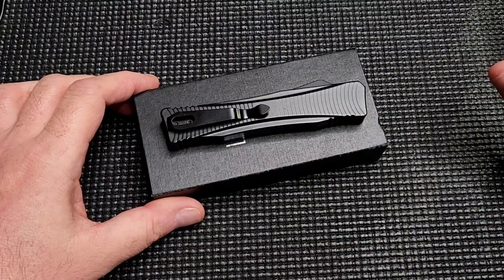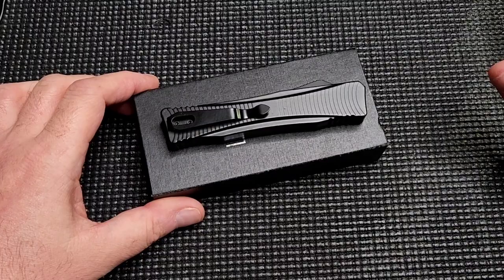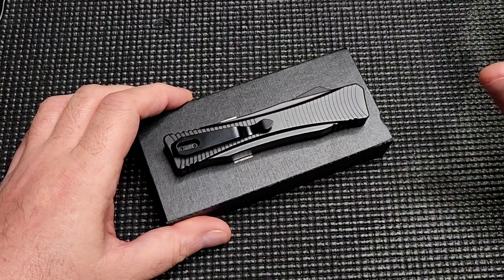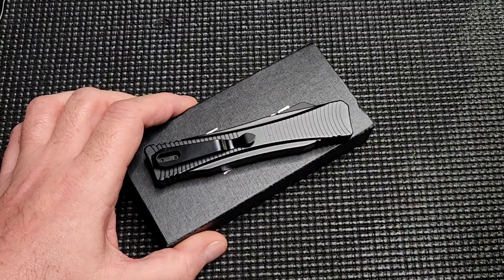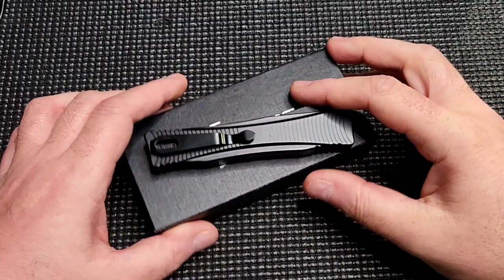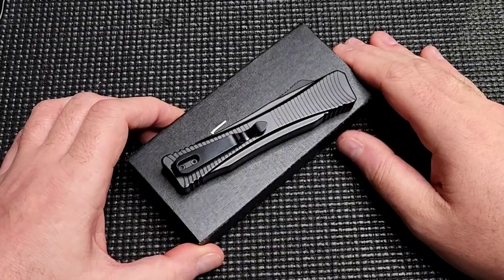We're going to be looking at a sweet little budget knife from Boker Plus. This is an OTF, and I would go as far as to say that this might be my top choice for entry-level OTFs. This is the Boker Plus Falcon, designed by Raymond Lotak. I am not familiar with his stuff — I'm simply regurgitating words I've read on the internet.